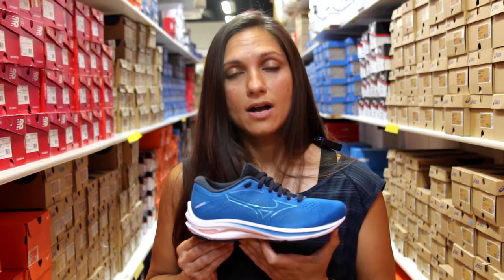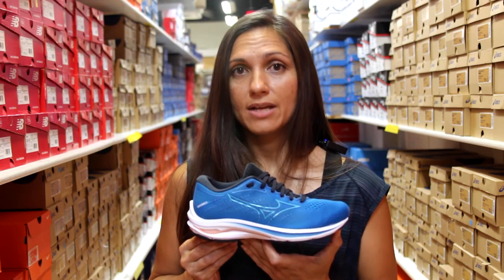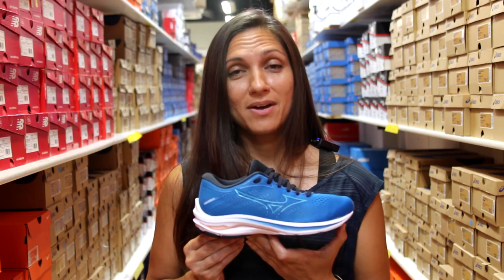This retails for $135 and you can find it at all three of our Naperville Running Company locations. Come on in and try them out.